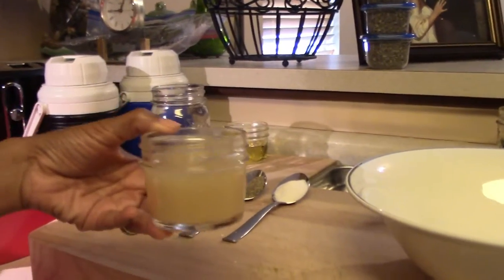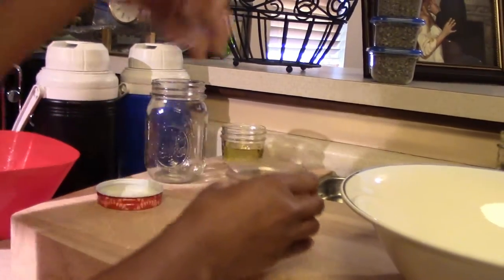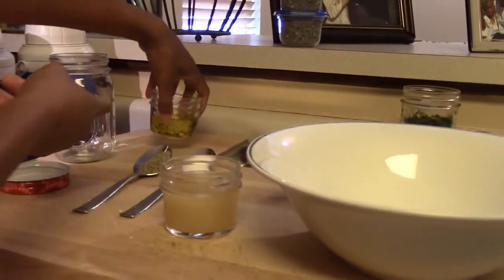Before we do anything with the watermelon, we actually have to make the dressing for this salad. So over here for the dressing we have a few ingredients: we have lemon juice — this is 6 tablespoons of lemon juice — we have olive oil, which is a quarter cup of olive oil, and then we have salt and pepper.